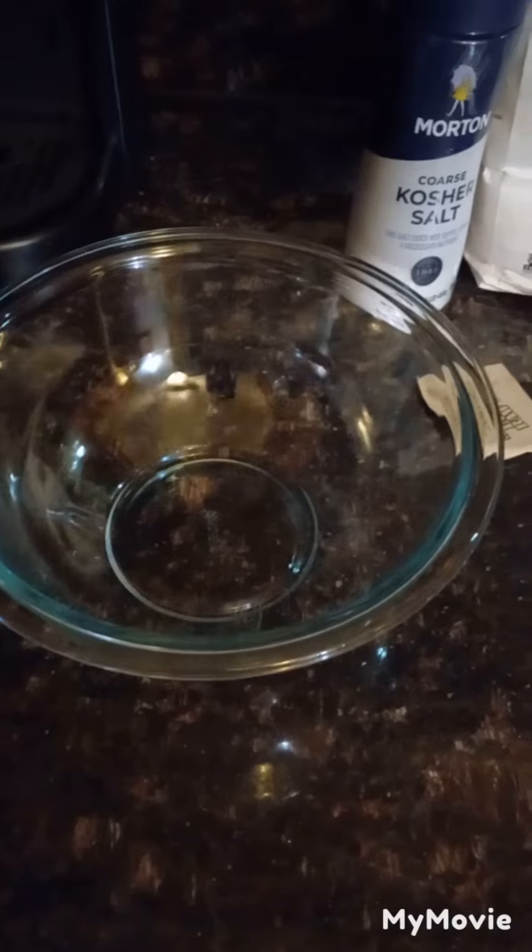For starters, we're going to get the bowl, put the yeast in, and I like to add a little sugar in with my yeast here.